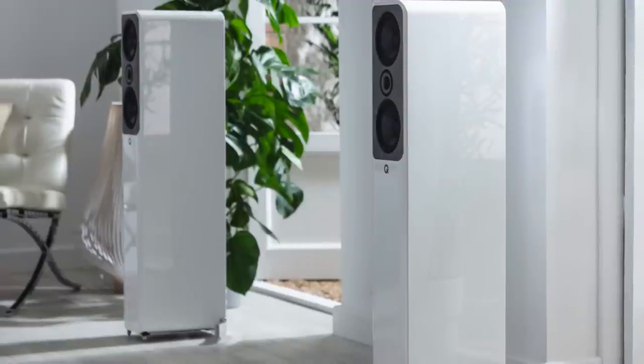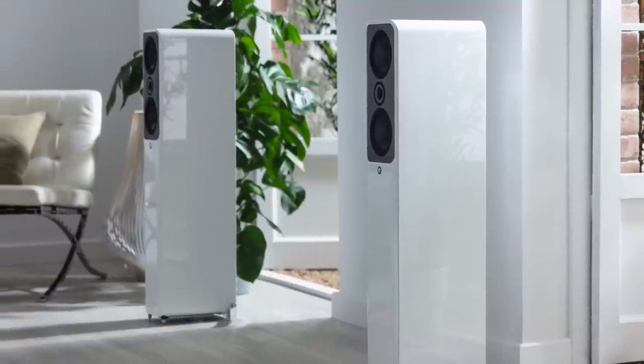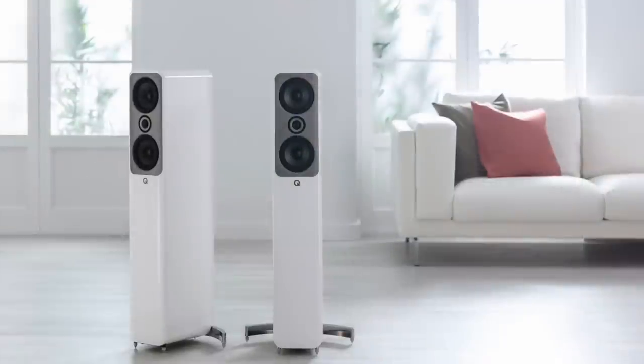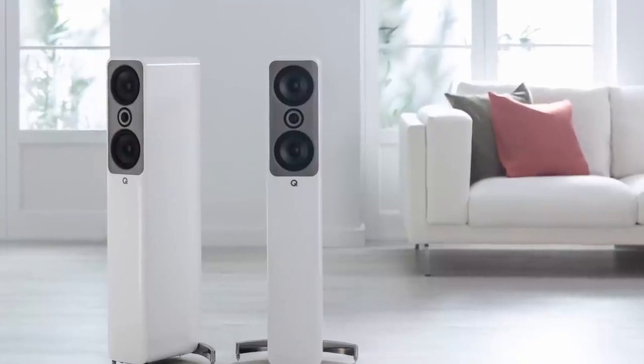The Q Acoustics Concept 50 speakers control your music, but they do so on a long leash — providing enough freedom to allow music to express itself while never allowing frequency discipline to break down. What you quickly find is an increasing sense of trust between you and these tall yet svelte boxes. You find yourself trusting the Concept 50s, so you tend to relax, and that just adds to the sonic party.